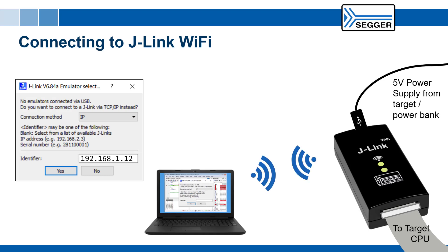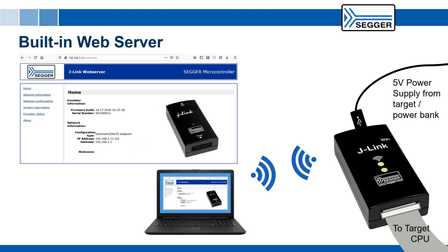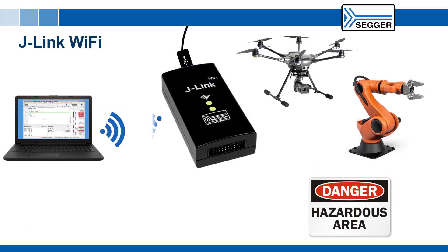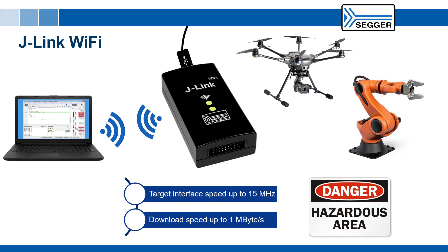It simply works. Just like the J-Link Pro, J-Link Wi-Fi also comes with a built-in web server and can be accessed from any computer on the network, or even from outside the network using the J-Link remote server. The J-Link Wi-Fi delivers high download and debug speeds that aren't possible with other wireless options such as Bluetooth.